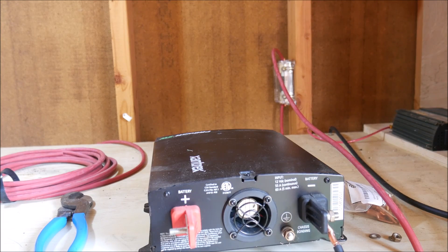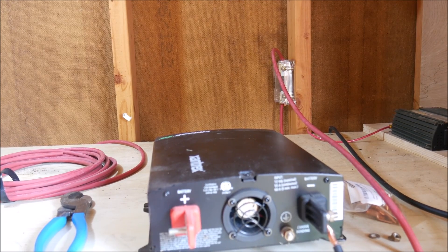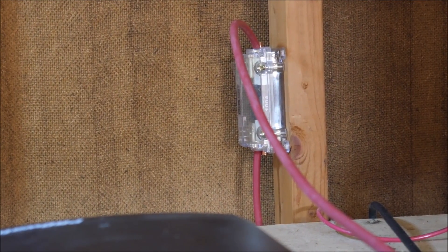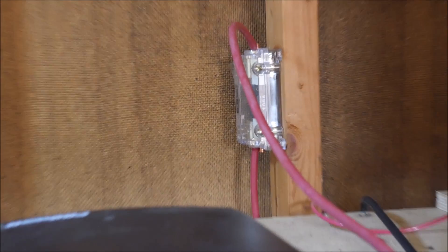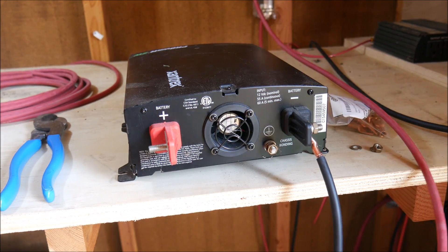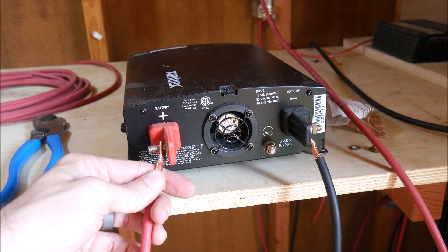The positive side is going to be a little bit different because I need to use that fuse holder to give us some protection — to protect the inverter but also to protect from short-circuit fires and things like that. So I connected the red wire to the battery with the lug below, then brought it up to the fuse holder and connected it there, and then brought another wire from the fuse holder over to connect to the positive terminal on the inverter.